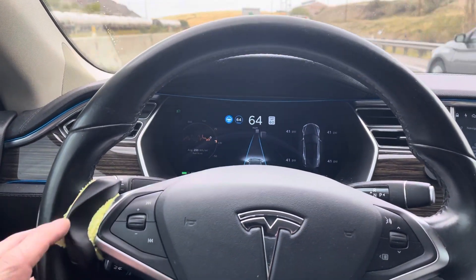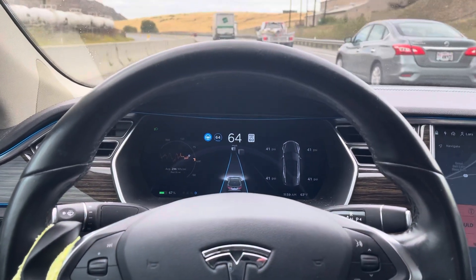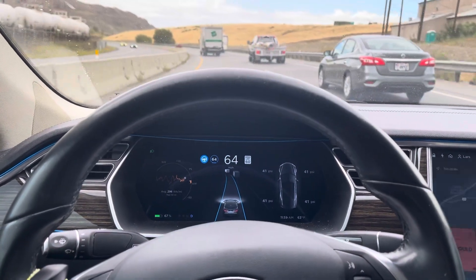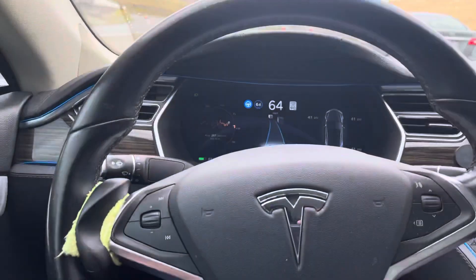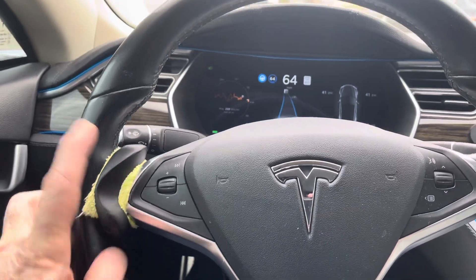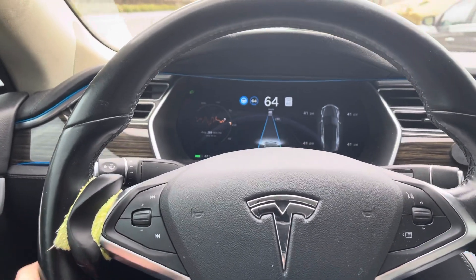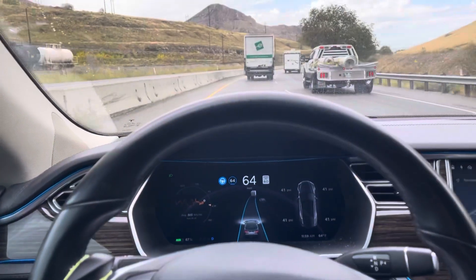I put a microfiber towel around it. It wasn't from any specific company — it was just an Alibaba/Wish thing, so it was kind of loose. It didn't have any sort of fabric to keep it from wearing on the handle or even over on the chrome. So I put that microfiber towel underneath it just to keep it from scratching everything up.